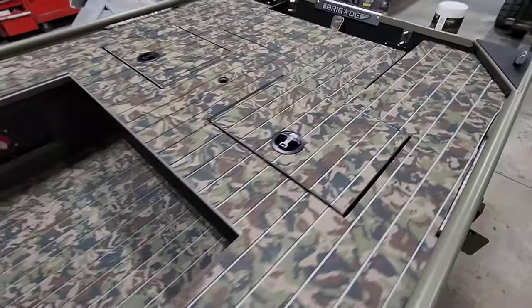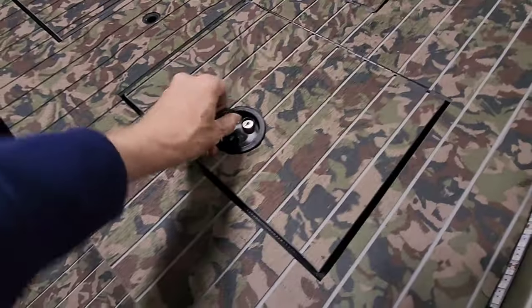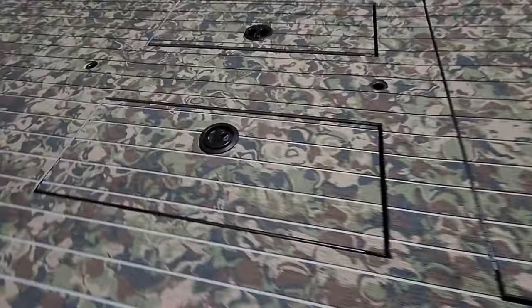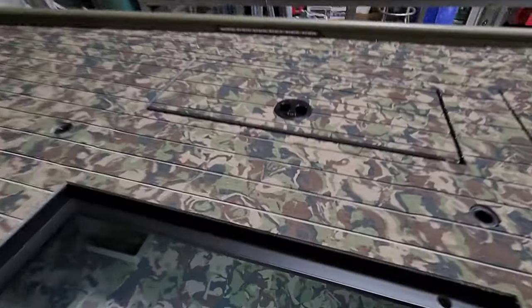And then inside the hatches we went with just solid camo hydro turf to offset it. Up front, this is completely open — the middle bench ended here, and under here is full storage.